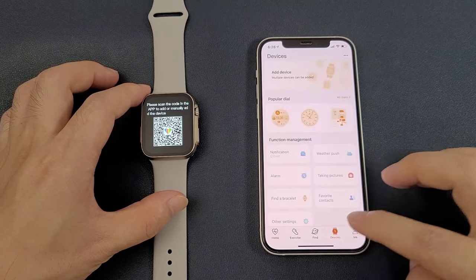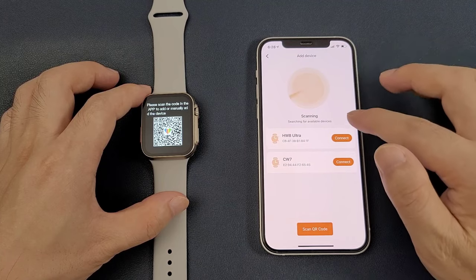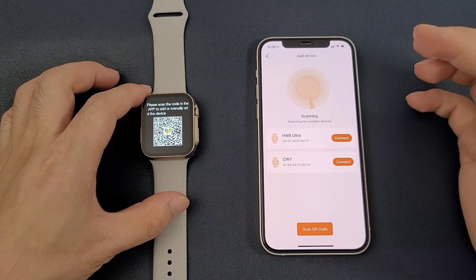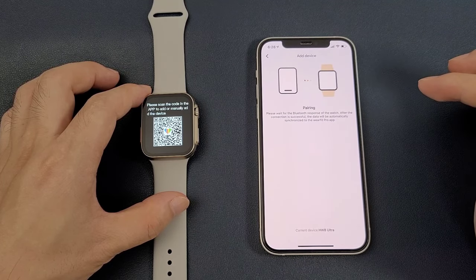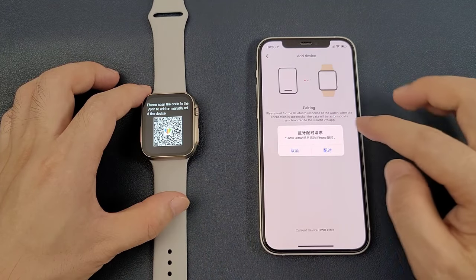Then we can go to the device page and click add device. Now it's scanning. We can see that the HW8 Ultra appears in the search results, and we can click to connect. Now it's pairing, and the watch shows successful pairing.